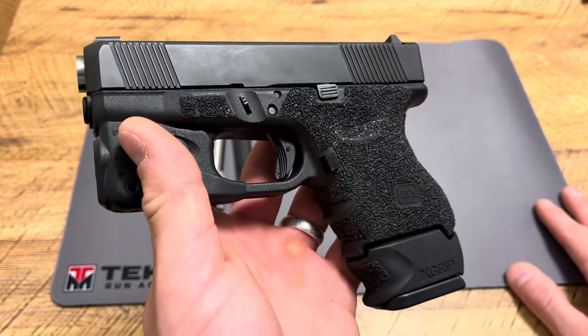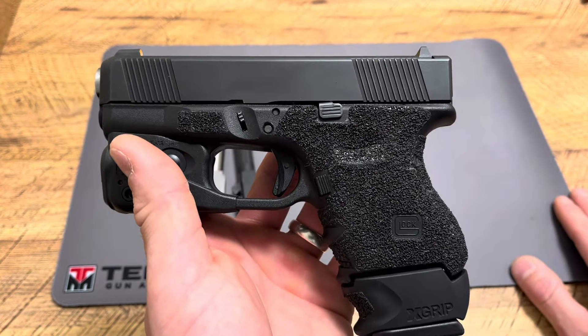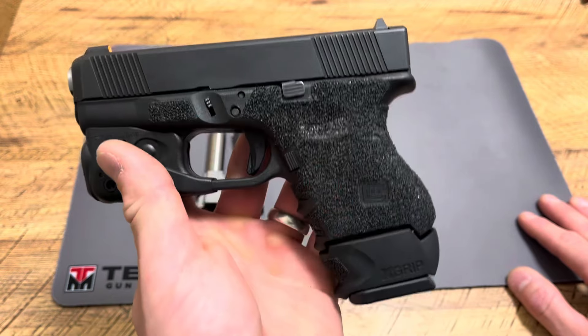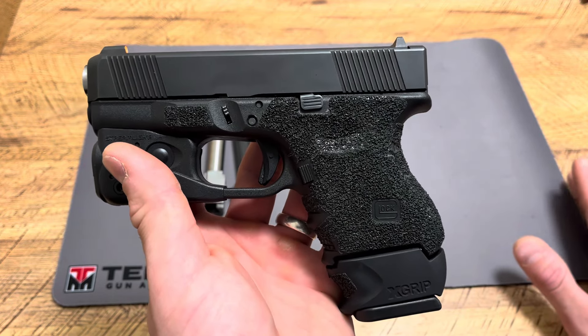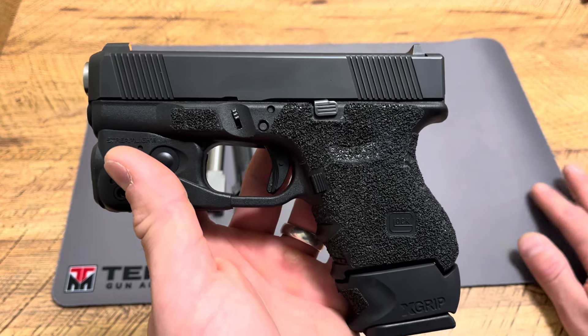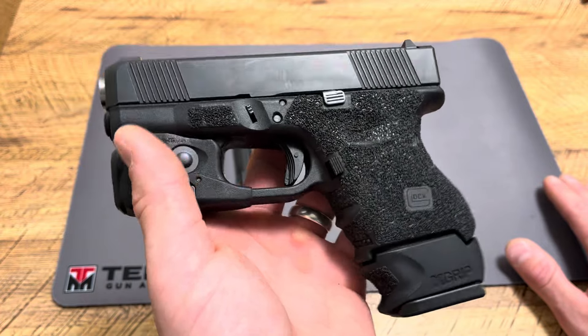What makes .40 so versatile is if you pick the right ammo — 200-grain hard cast, Federal, Underwood, Buffalo Bore — you can shoot it in the woods, and it will defend against almost anything in this country. Now for bears, you want to go with 10mm, .44 Magnum, .357 Magnum, stuff like that. But if all you had was the Glock 27, you could really defend yourself if you wanted to.